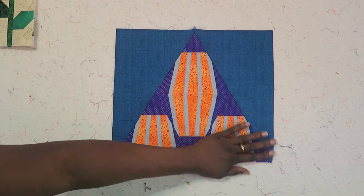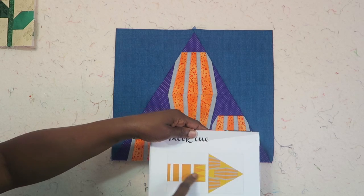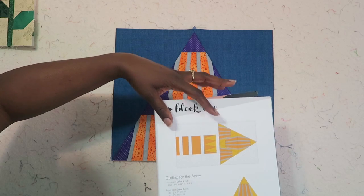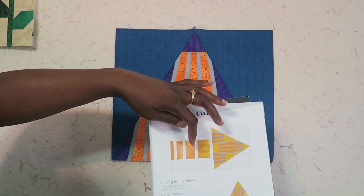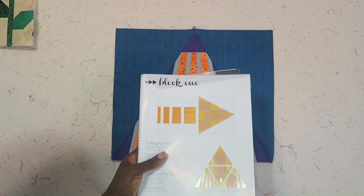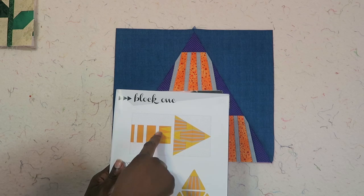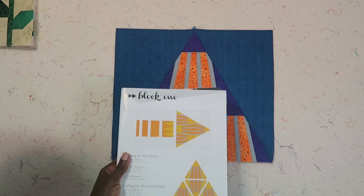I'm back and I have my rectangle sewn. Now I need to work on the part that will make this an arrow, which requires paper piecing this unit. This section is exactly the same for all your blocks, so you'll be cutting the exact same thing. You'll be determining which fabric gets cut into the most — the directions tell you that in the cutting instructions for the arrow bases. I'm going to make 12 copies of that unit since I'll need 12 total.